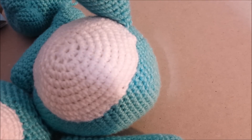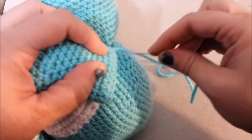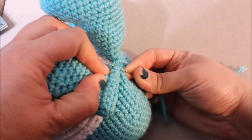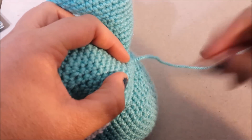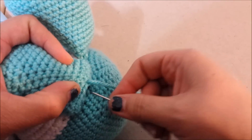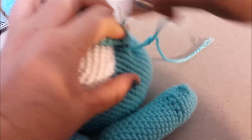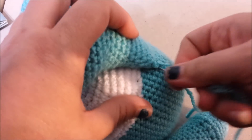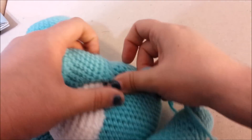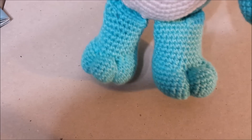With your leg, attach it to the body — right underneath the belly mark, underneath the white belly — with a whip stitch. Secure it with a knot, weave in the end, and cut the string. Now your Care Bear has his legs — there are his two legs.